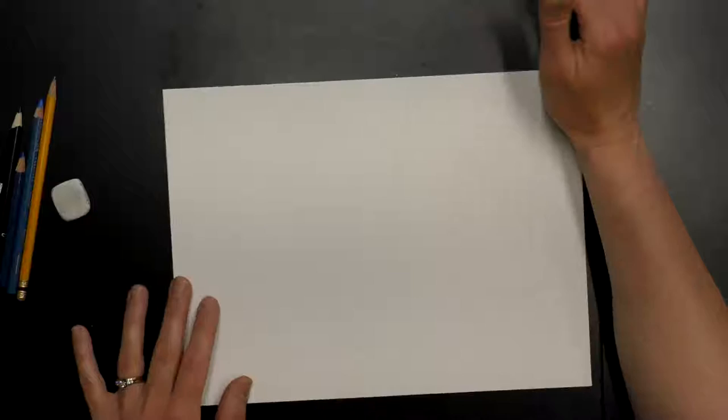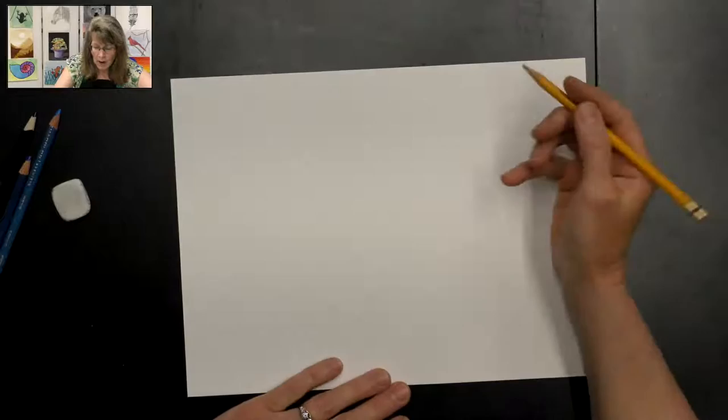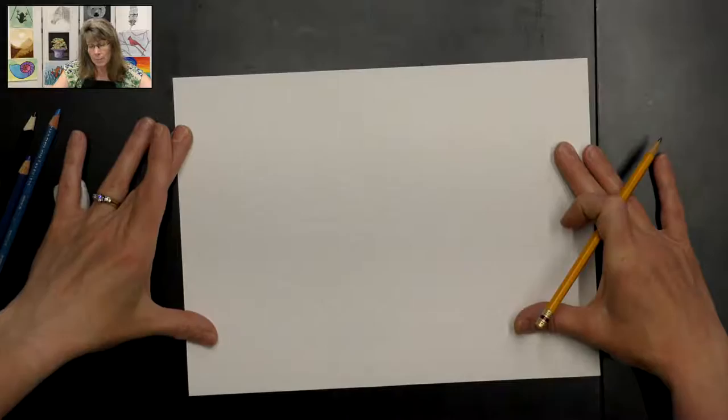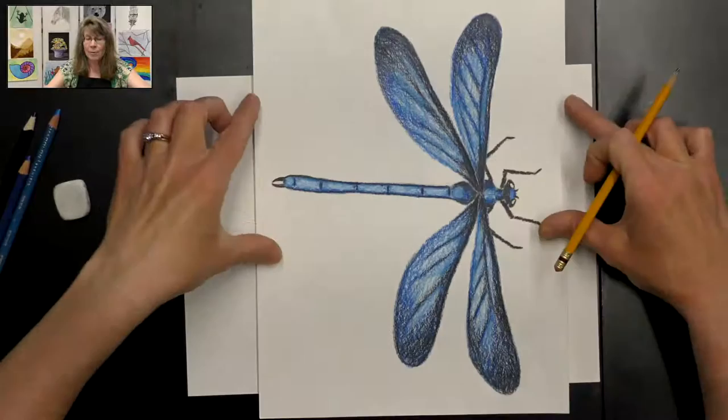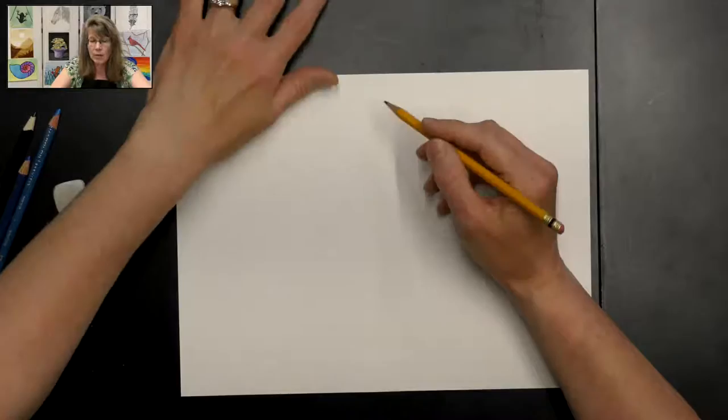So let's go ahead and get started on this fun blue dragonfly. We're going to start by drawing it first and then we'll add the color. I like to do my paper in landscape direction — long ways — so the dragonfly fits across my paper. If we do it the other way, we run out of room for his long wings.